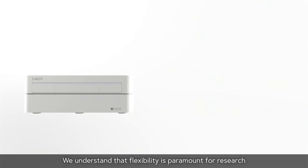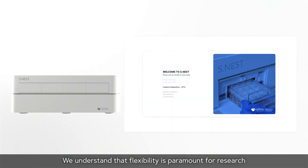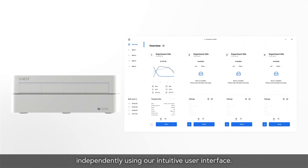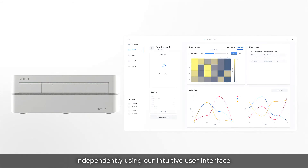We understand that flexibility is paramount for research. Each S-NEST chamber can be used and controlled independently using our intuitive user interface.